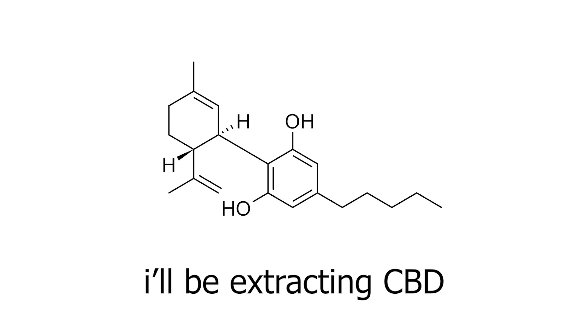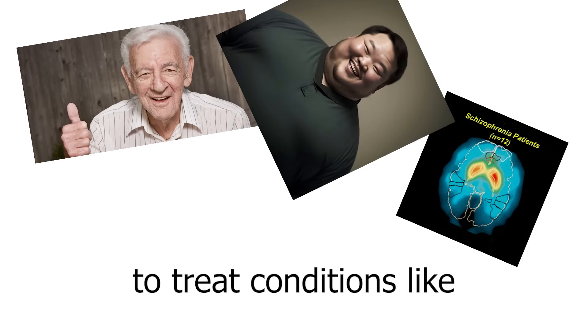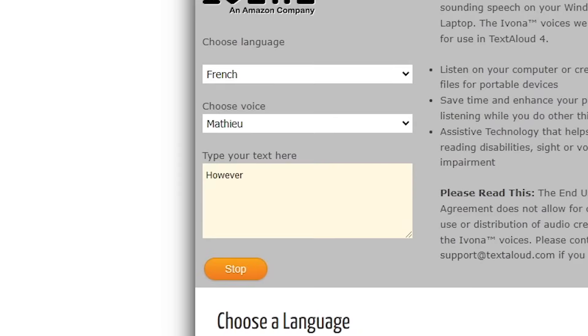So in this video, I'll be extracting CBD from the ZA-ZA, which is an extreme chemical that is used to treat conditions like Parkinson's, schizophrenia, diabetes, and of course social anxiety — which is what I need it for.